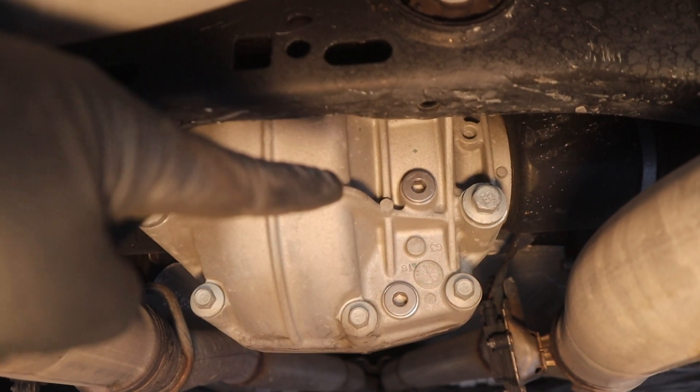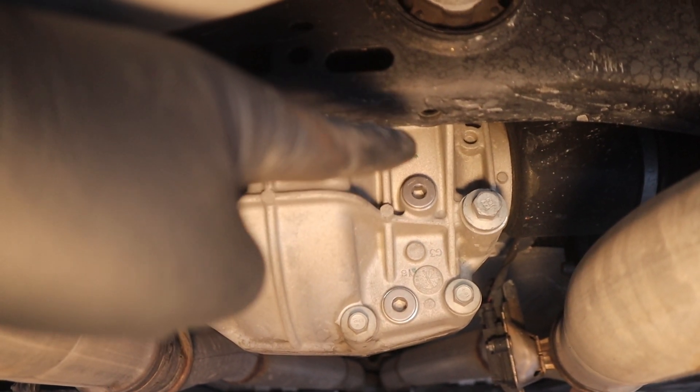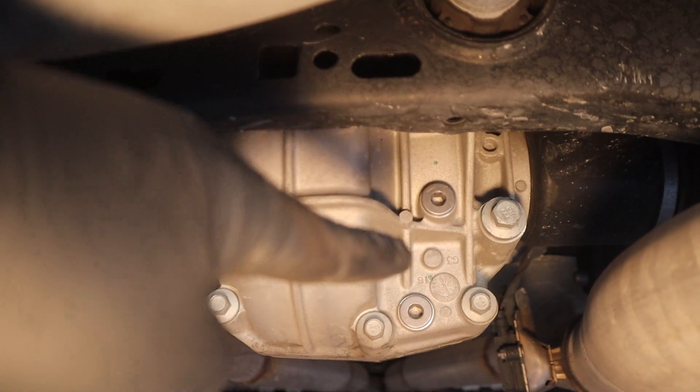Quick tip: when you're servicing your differential, make sure you remove the fill plug before the drain plug. That's for a couple of reasons. First, the air coming in through the top will help drain the fluid out the bottom without it glugging. But more importantly, if you can't get that fill plug out, you don't want to drain it.